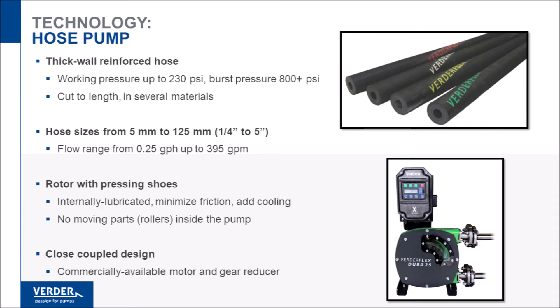Small hose pumps are ideal for metering low flow at high pressure, and the largest hose pumps are capable of flow nearing 400 gallons per minute. Hose pumps use elliptical pressing shoes instead of rollers for hose compression.